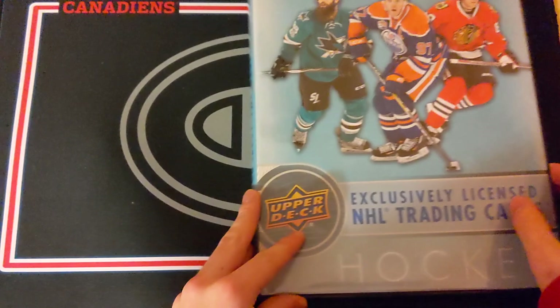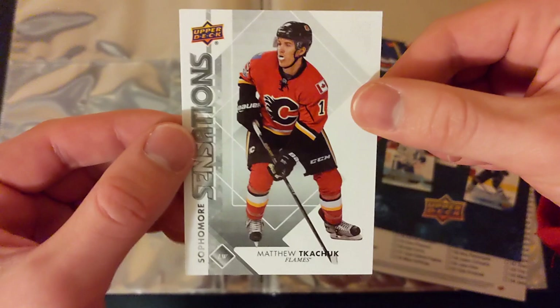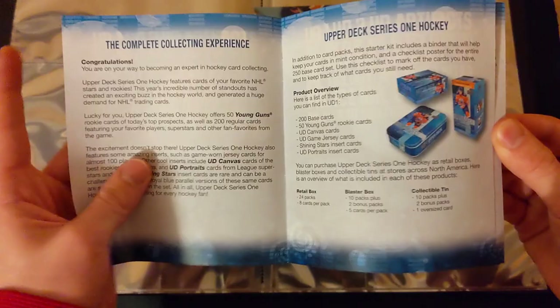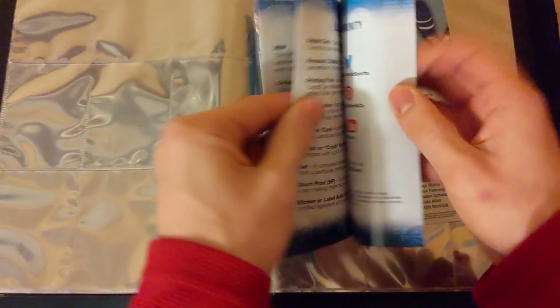Here we go — we've got the binder, which barely fits on screen, and five blaster packs of 1718 Series 1 hockey. They're pretty cheap packs regularly, so probably nothing amazing. We've also got a very nice Matthew Tkachuk Sophomore Sensations card — this actually looks a lot like a 1920 UD Premier, which is a really nice looking card. And then we also get a guide to collecting, which I'll quickly flip through.